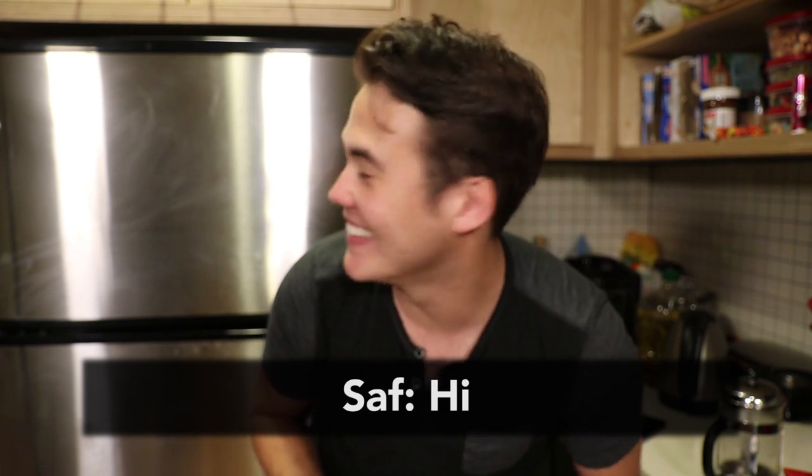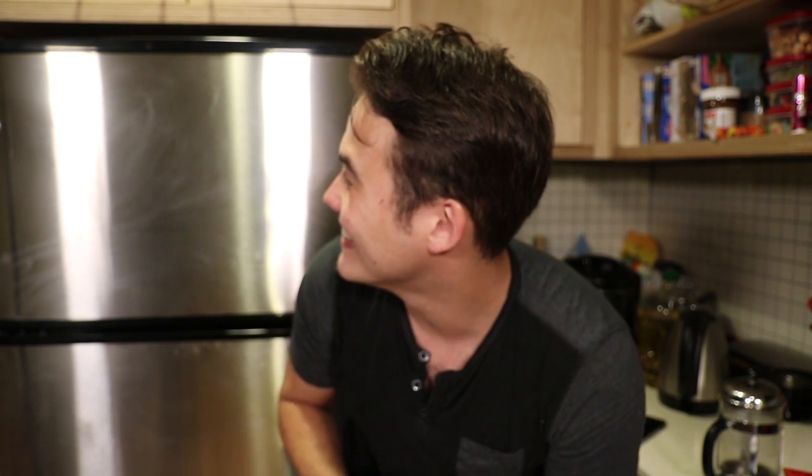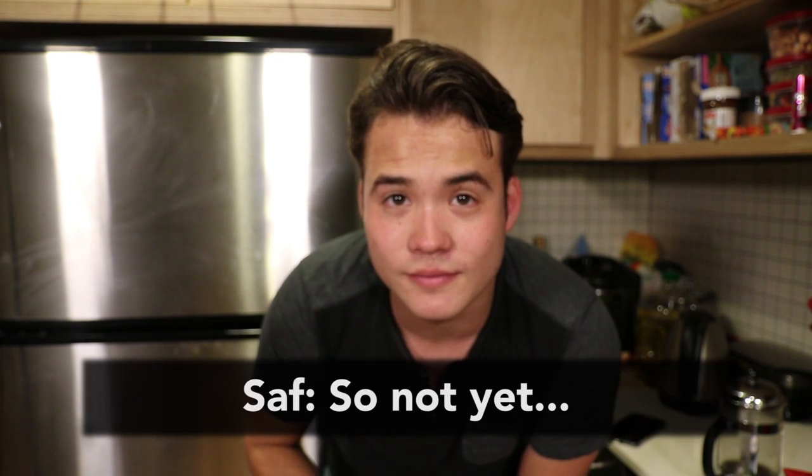Here's Saf. What's up? Hey babe! I'm just making my coffee. Oh my God, it's so late to be drinking coffee. Can I have some? Yeah, but I've got to make you do a blind taste test first. You can't have it yet. Maybe it's a little bit bitter just because I let it sit for a second. This tastes way better than anything I've made before. French press, man. And finally, Saf's taste test.